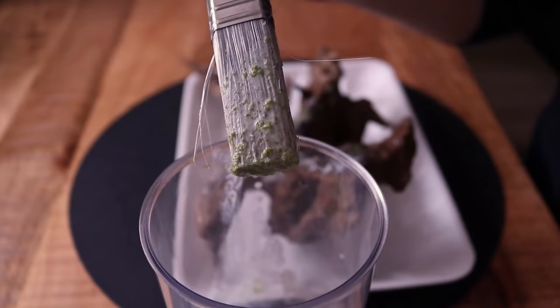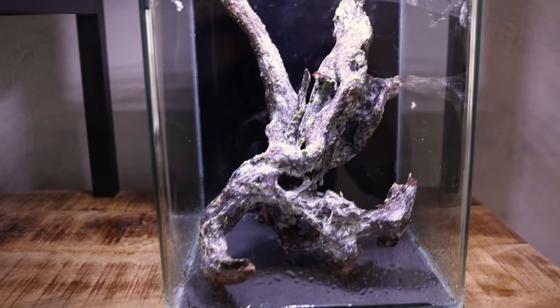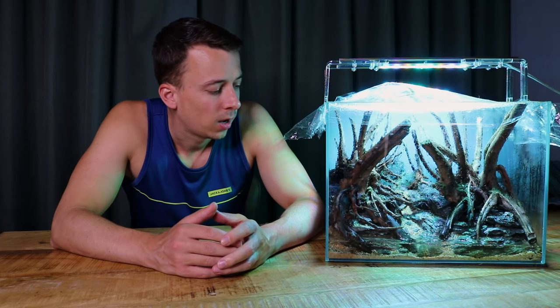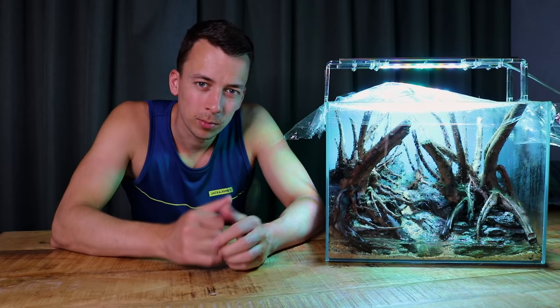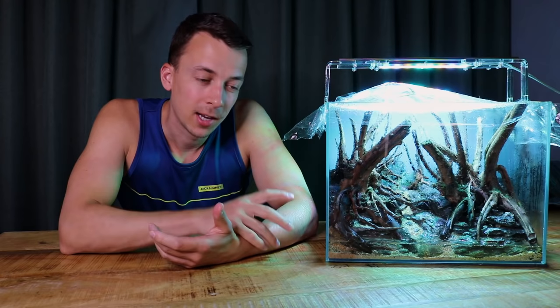I'm still not sure what the best method is for making the smoothie. This is the second time I'm doing it with a mix of aquasoil to give more nutrients to the moss, but I'm still not sure if that's a huge benefit. In the past I've also done it with yogurt — the idea was that the yogurt would help prevent mold, but I actually had a lot more mold with yogurt than without it. I think you could also just use moss and water and nothing else. I would advise not to use too much water — just enough to blend it properly, because if you have too much water the moss will just flush away everywhere.